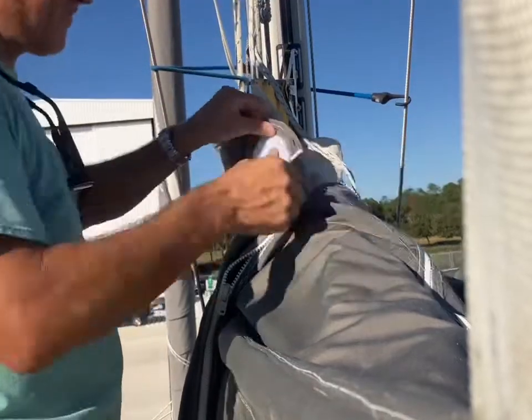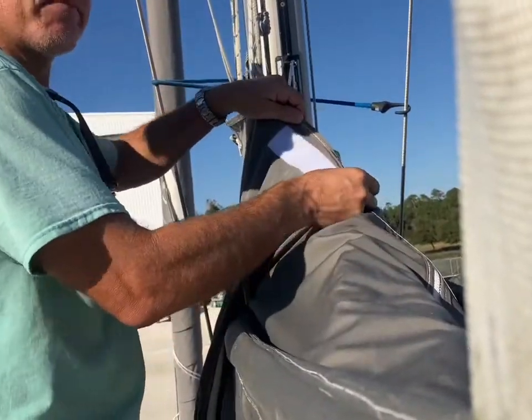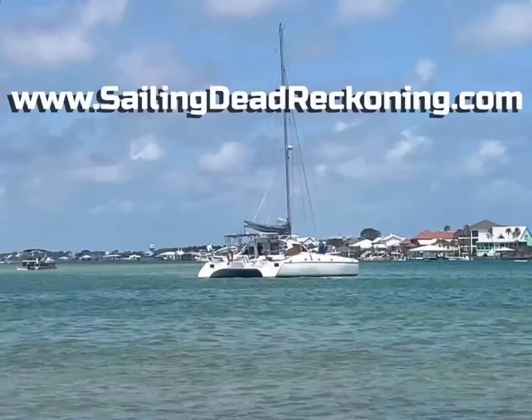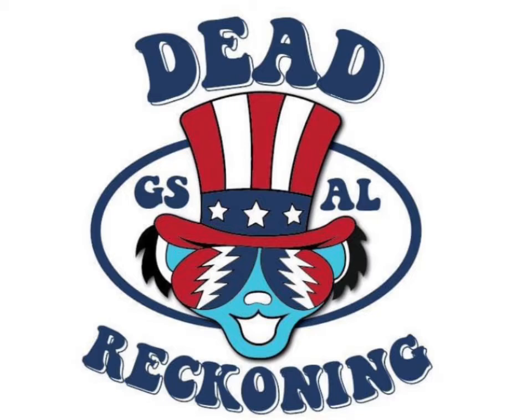The gnats were ferocious. Ta-da! Didn't turn out too bad. Peace to you, friend. I hope you have a wonderful day. This is Sailing Dead Reckoning, out.